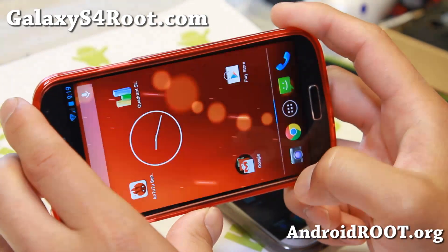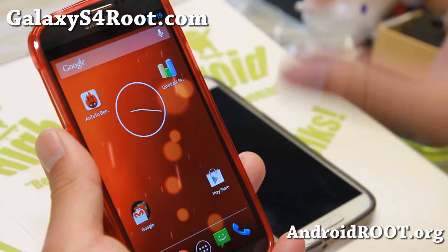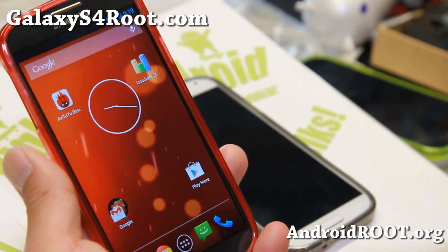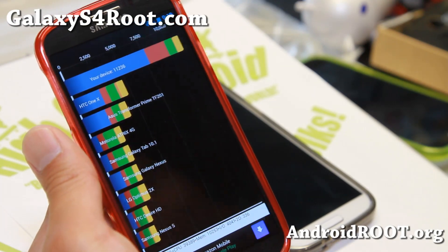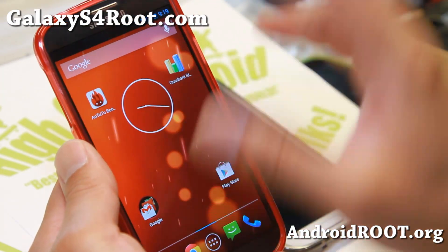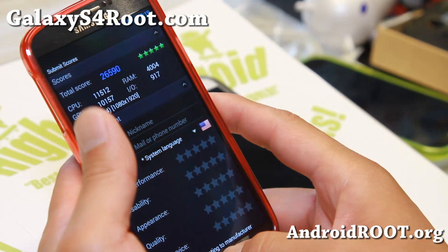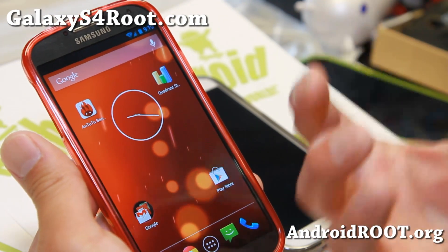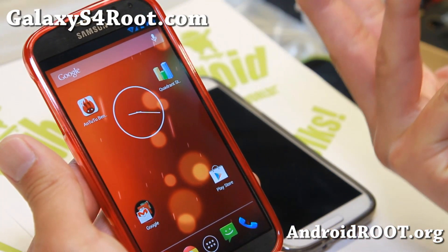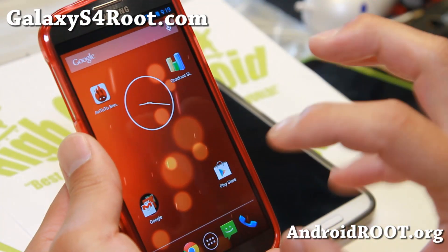The coolest part I noticed compared to CyanogenMod and other AOSP ROMs that are already available: I found that my Quadrant scores are actually higher than TouchWiz versions. I'm getting very good Antutu and also Quadrant scores, which means everything is working flawless without bugs. Definitely check it out.